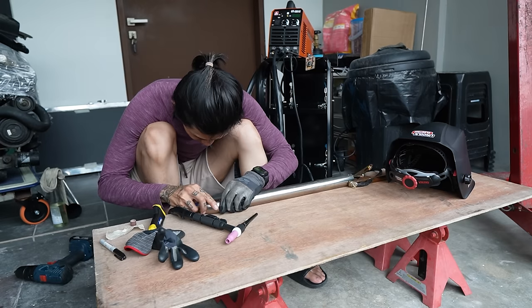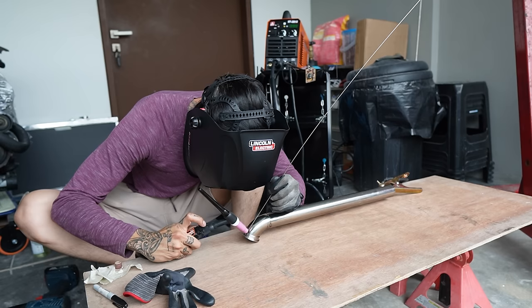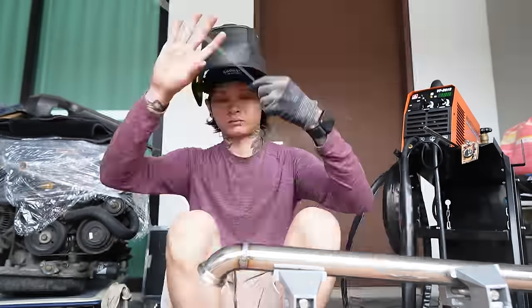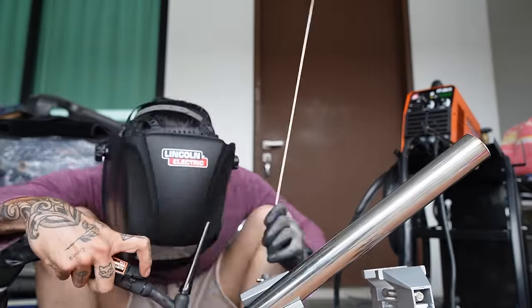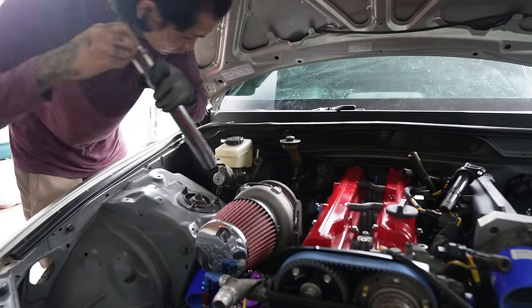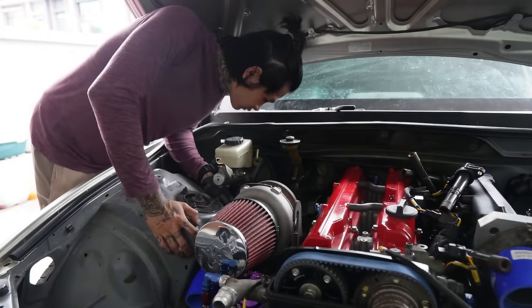The first welding project that I did with my new welding machine was the back wastegate pipe. And I know you guys are going to say — oh my god, it's so dangerous you're welding on a wood table! It's fine! And finally I was done with the wastegate dump pipe and the downpipe.